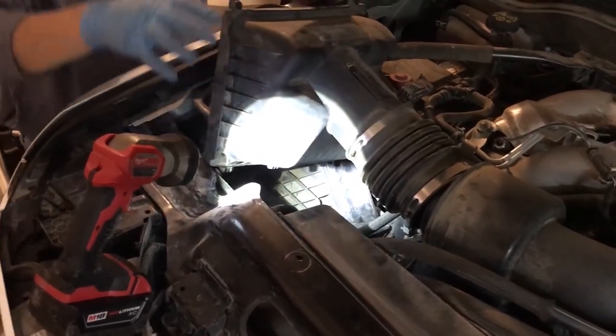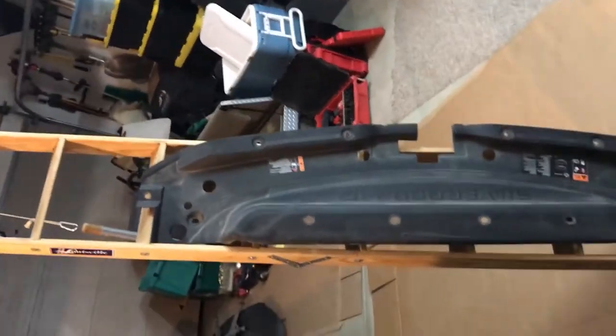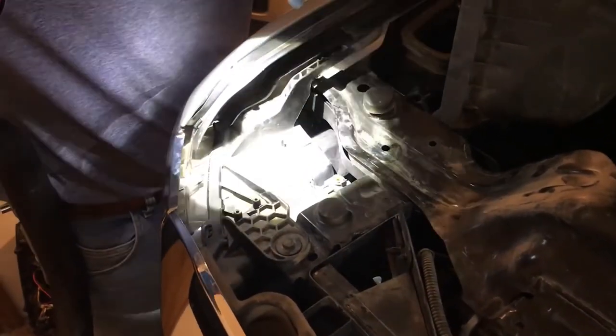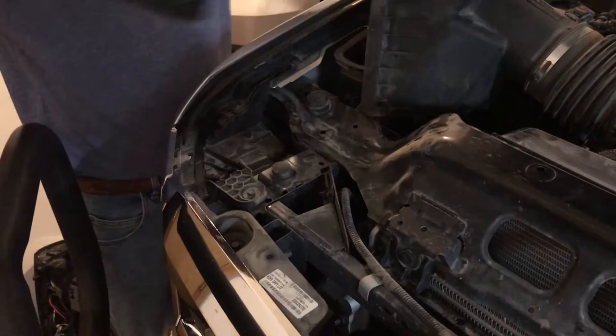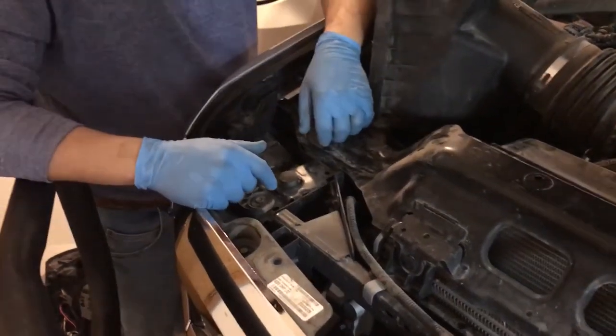One other thing to note: we ended up taking the cover off the front side along the grill to the radiator. We took that off mostly because we didn't know what we were doing, but it also gave us a little more visibility because it actually covers up that space, and taking it off helped us look down in there. Hope this helps — the reason we made this video is there are lots of videos out there on how to change a headlight, but nothing on how to change the turn signals, and it was kind of a pain to figure out. Good luck.